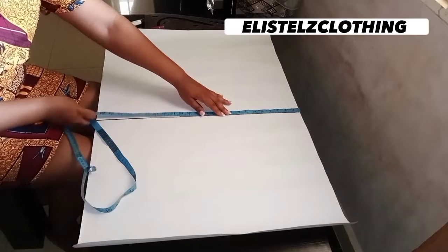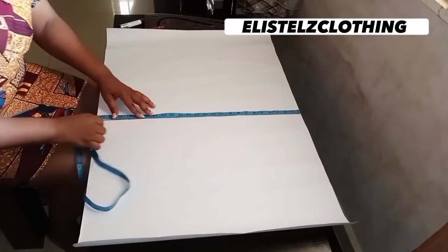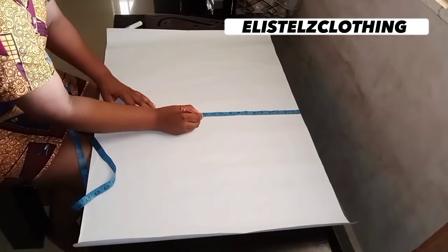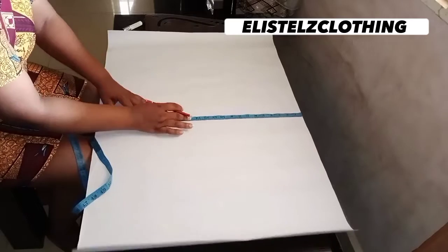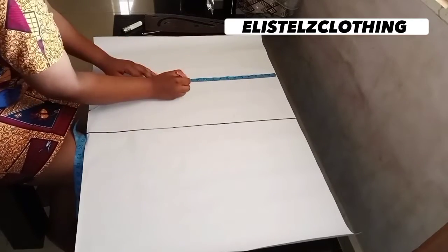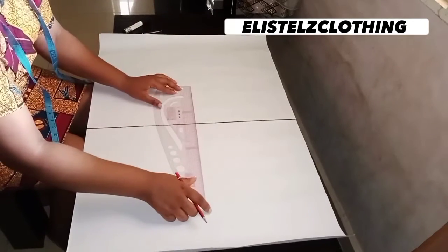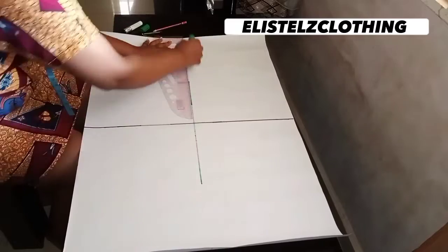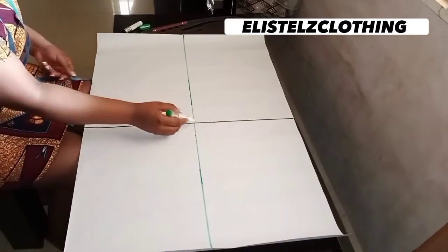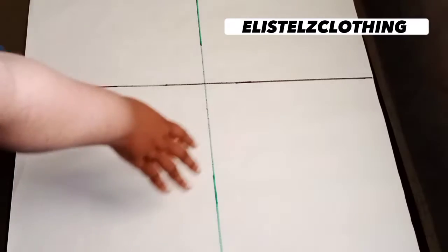Now let's get the length of the paper. I'll measure the line we've drawn — it's 24.5 inches, and half of that is 12.25 inches. I'll make a mark there and repeat it to get a straight line, then connect it. Here we have it — we've gotten the center, or midpoint, of the pattern paper.